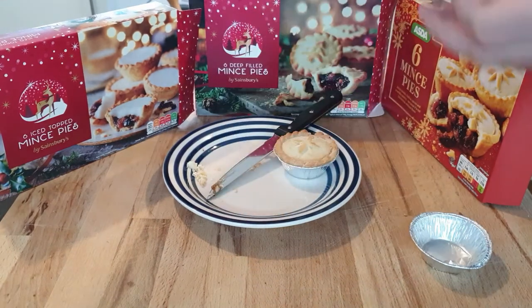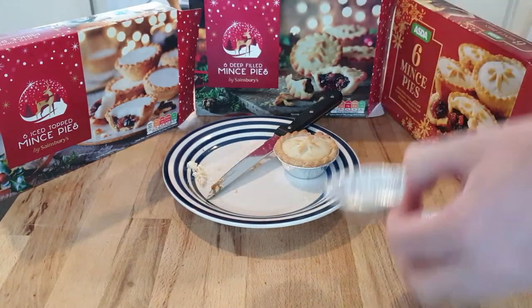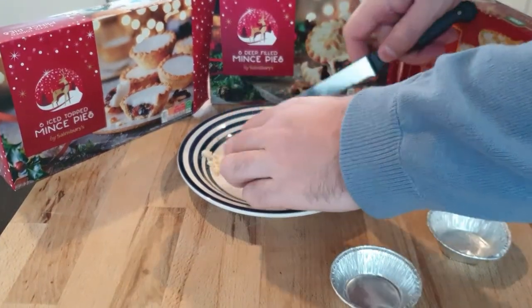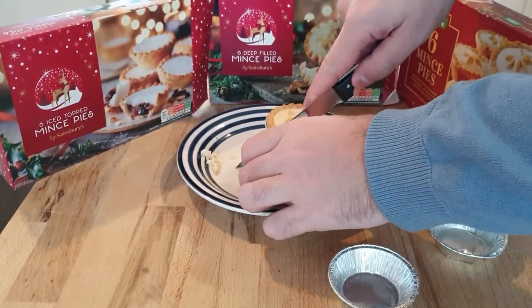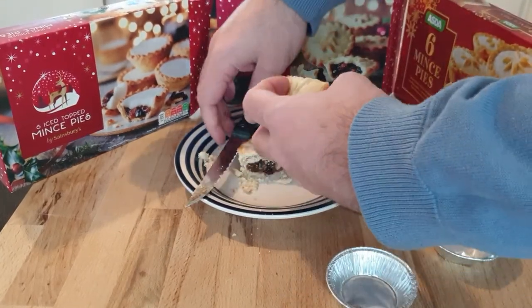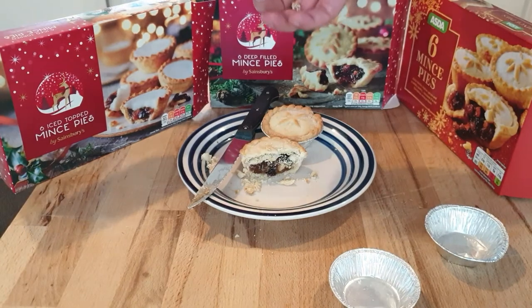Next is the deep filled Sainsbury's Mince Pies — the regular ones. Just stand still over here, Max, you don't need to walk around. Let's cut this one in half. Okay, this one's a bit deeper. There's a lot more filling and a lot less pastry.